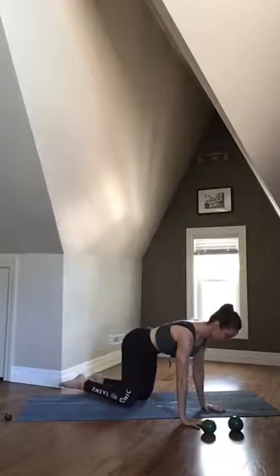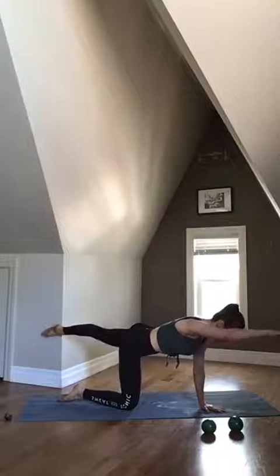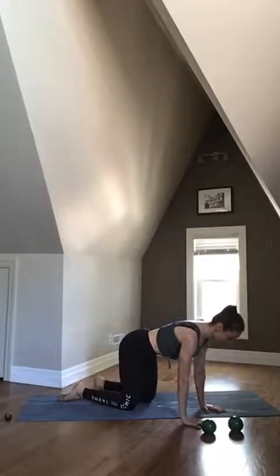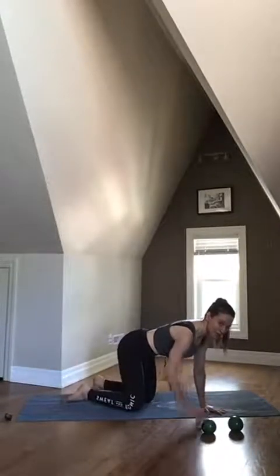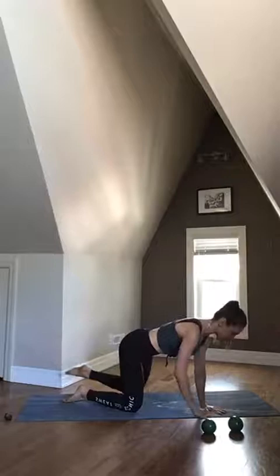Inhale, we bring those points down. Exhale, wrap and then lengthen arm and leg up. Inhale, we lower. Exhale, wrap and lengthen. So there is a little bit of advanced focus here — we're kind of one step ahead with our abdominals before we move our limbs. So big inhale, exhale, then move.